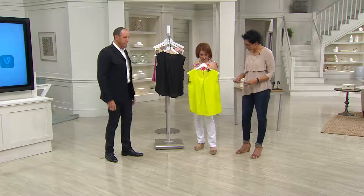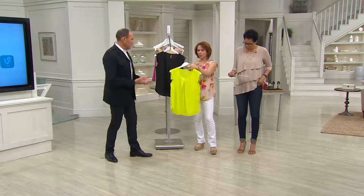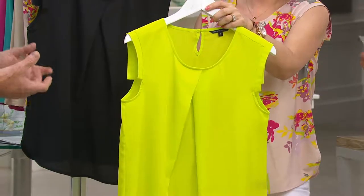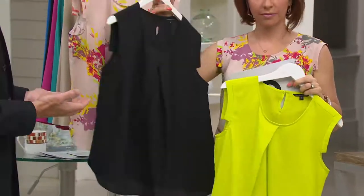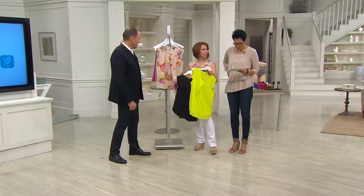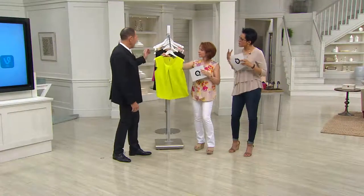It comes in two solids and a print. The solid colors: we call this apple green, but it's really almost like a bright lemony lime — very springy, summery, juicy. Then there's black, which is your basic everyone-needs-a-nice-black-top, but this one is just a little bit special. And then we have the floral print that I'm wearing. All sizes come in zero to 28 in numeric sizing, which is just for a better fit.